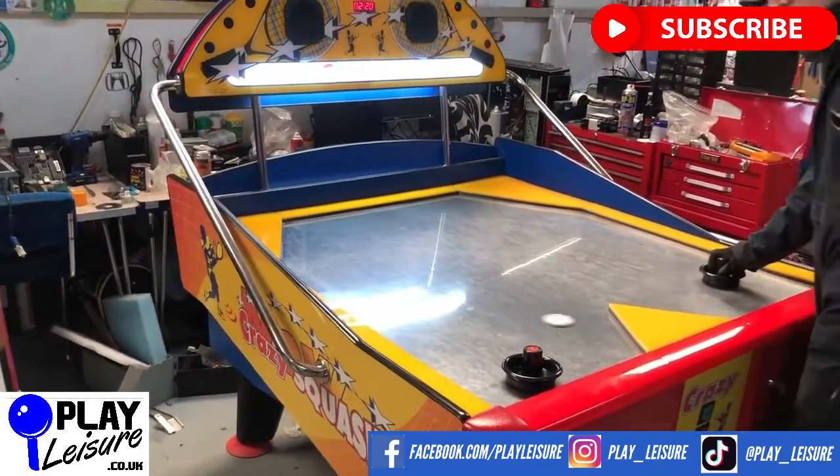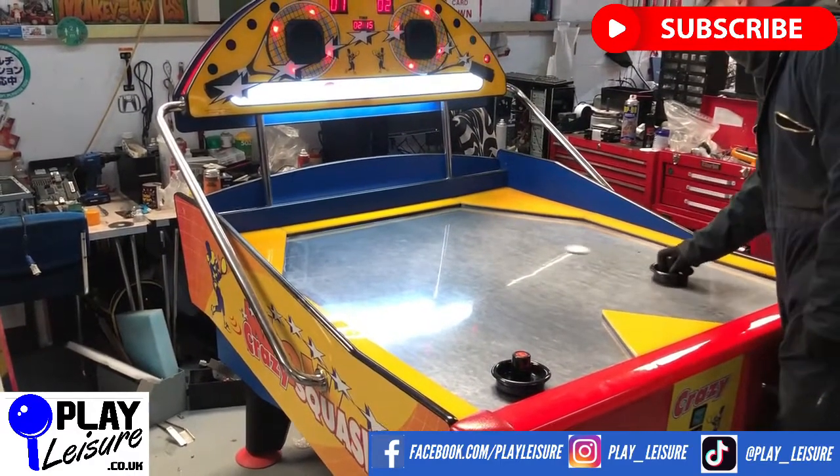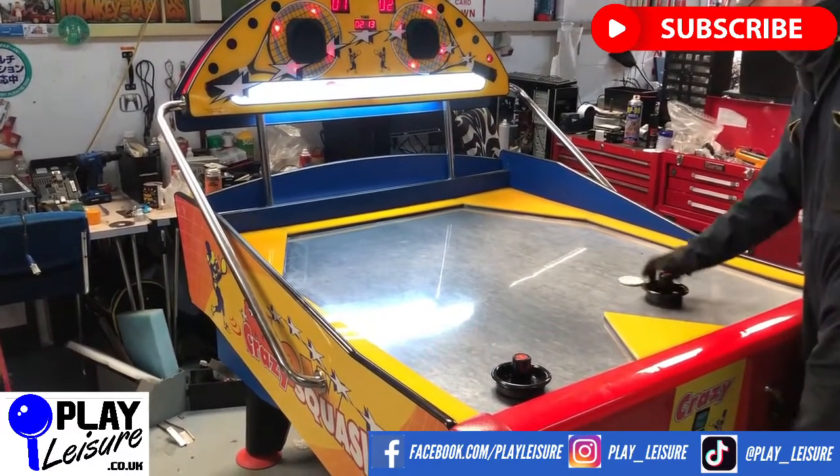Overall a really nice piece of kit. We have hundreds of other arcade machines — coin pushers, cranes, pinballs, fruits, and much more. Thank you very much indeed for watching today's video.